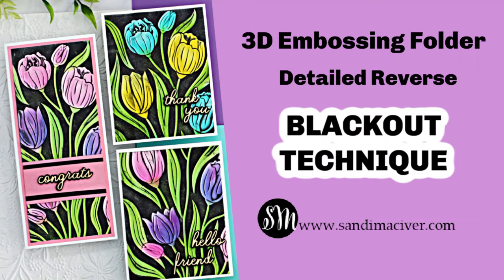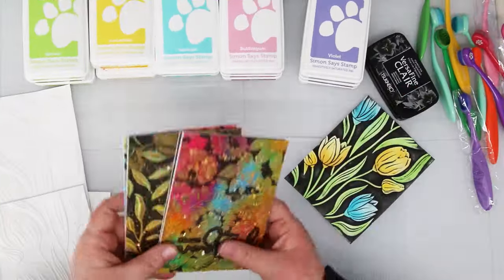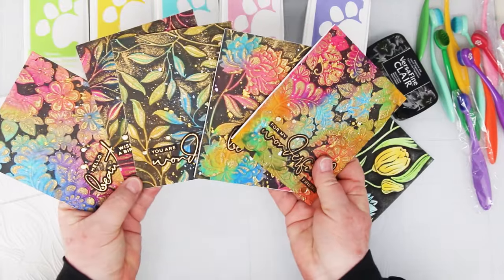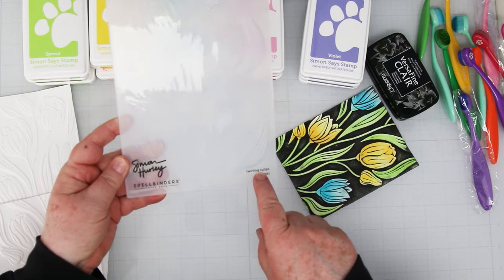Hey card making friends, welcome back! It's Sandy McIver here and today we are going to do a detailed reverse blackout technique. We are going to do the reverse of what we did in a video last year where I made the messy watercolor blackout technique cards, and we're going to flip it over and use the other side.